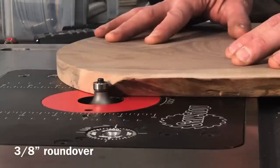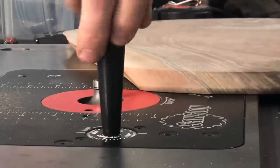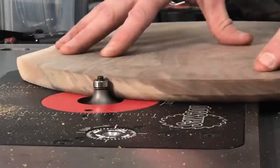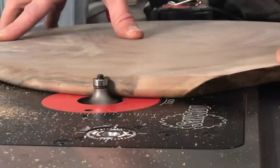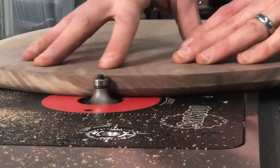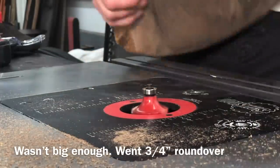Most of the time when people are rounding over an edge, they'll do a half-inch round-over on the bottom, half-inch on top, and call it good. I wanted a slightly different look to make it a little more original, so I started with a half-inch bit. In the end that wasn't quite enough, so I did several shallow passes to prevent burning. What I ended up doing was a three-quarter-inch round-over on the bottom and just an eighth-inch round-over on top — not a huge difference, but I thought it made it a little more interesting.